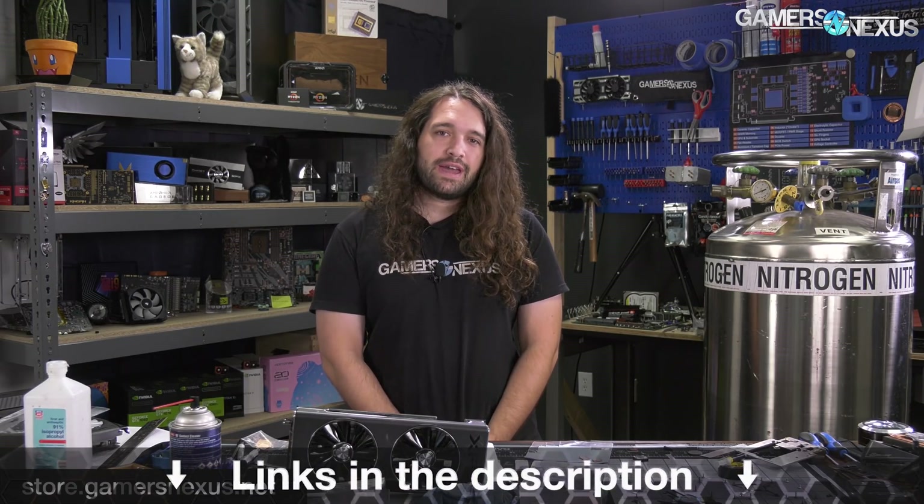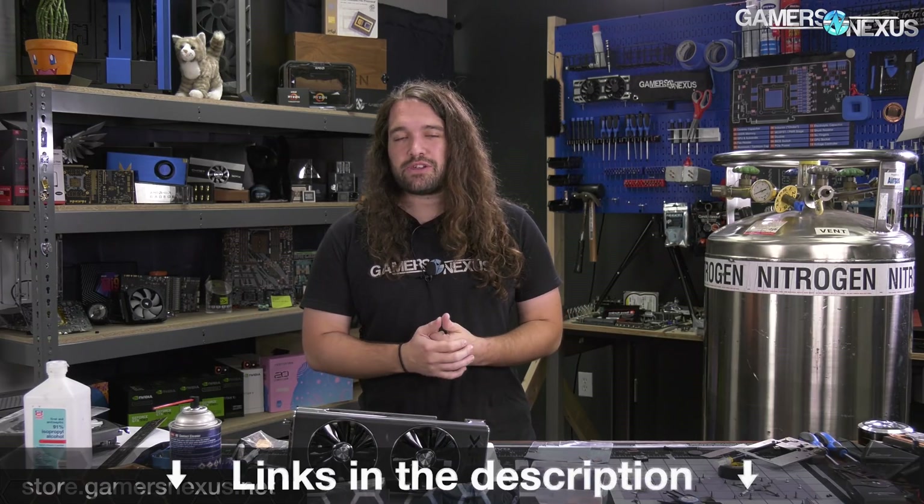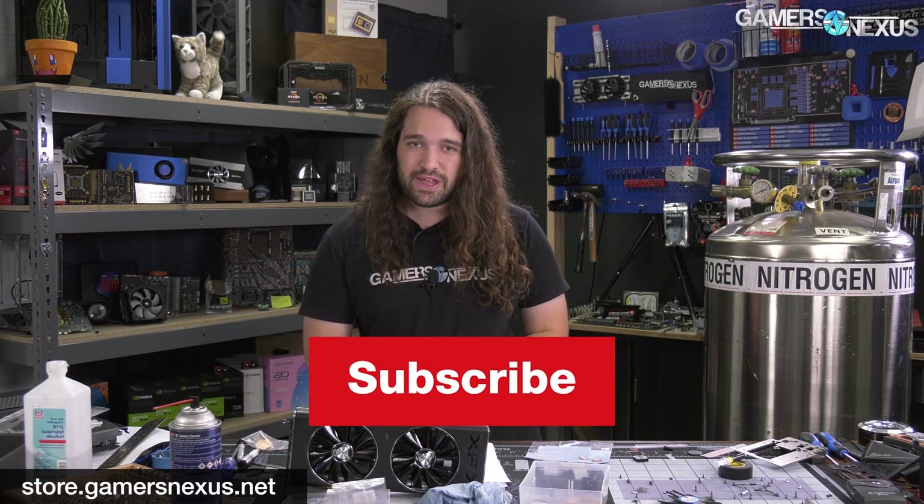Thank you for watching. Subscribe for more. Go to store.gamersnexus.net to support us directly by buying our GN GPU Teardown Toolkit, our mod mat, or our shirts. And you can go to patreon.com/gamersnexus for the behind-the-scenes videos. I'll see you all next time.